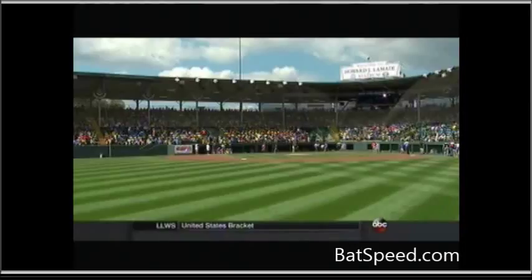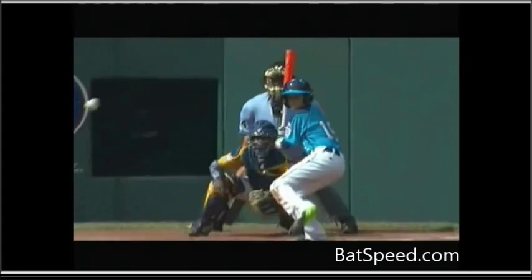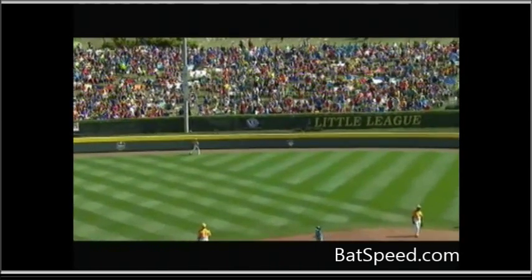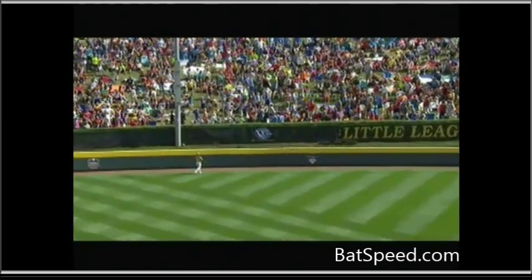This is Howard LaMade Stadium in Williamsport, Pennsylvania, site of the 2014 Little League World Series. Some of the best young hitters in the country will be there, and I'd like to use their swings to show what it'll take for a batter to reach their maximum potential at the plate.